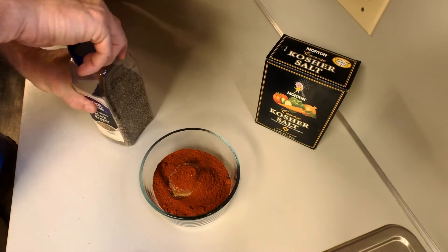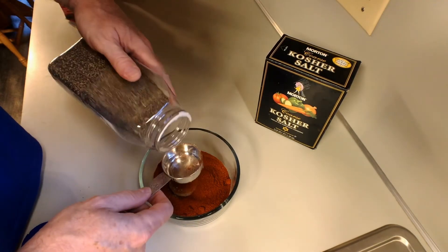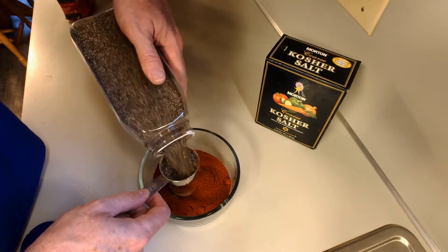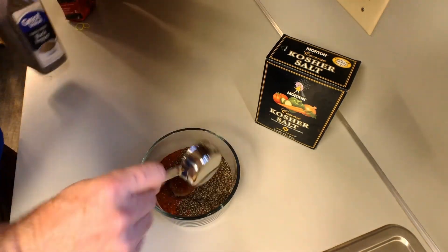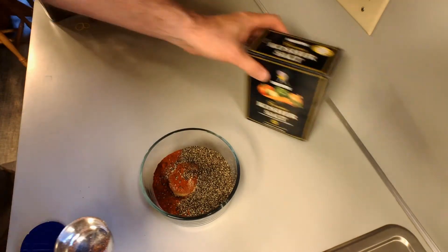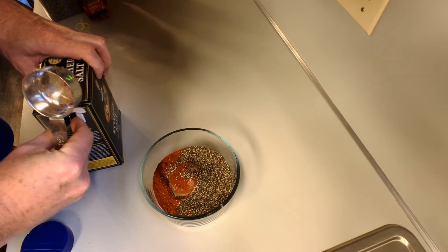And then, one quarter of a cup of coarse ground black pepper. Simple, huh? And we'll finish it off with one quarter of a cup kosher salt.